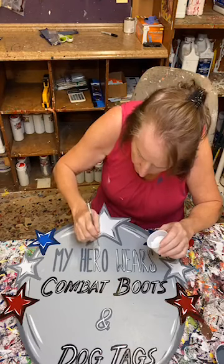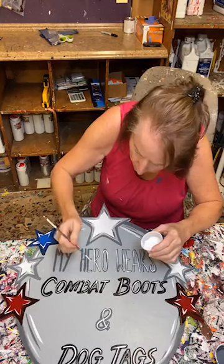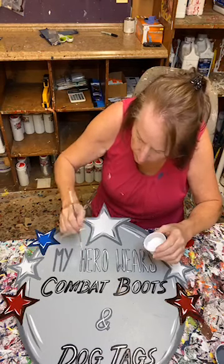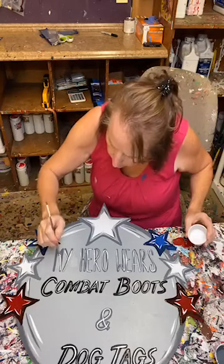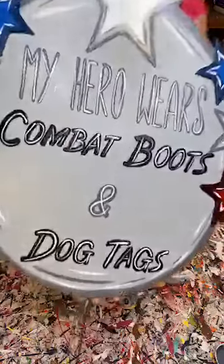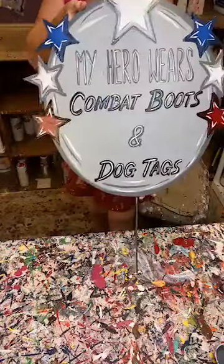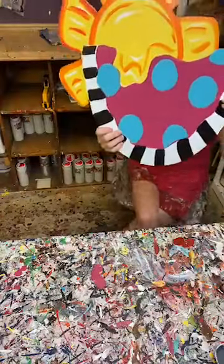I'm just going to kind of come up here. I don't know how long I've been working on this piece - maybe 15 minutes, I don't even know if it's been that long. And you can see what I've been able to do just in a short amount of time. It doesn't take a whole lot, but it takes a little bit of effort. My Hero Wears Combat Boots and Dog Tags - it's done. They're not beautiful, they're not straight, and I'm good with that. That's what I think looks good.